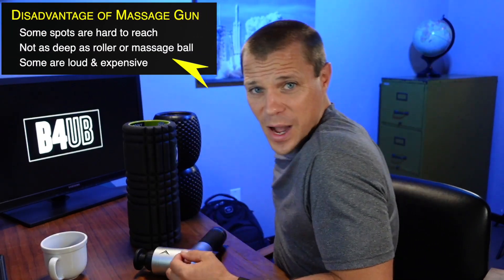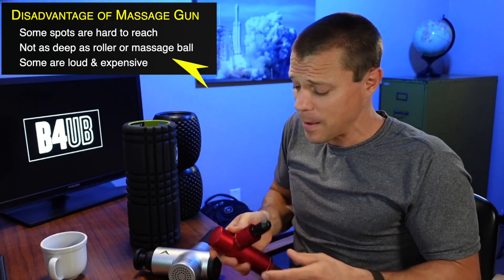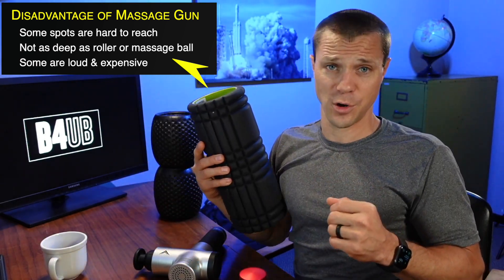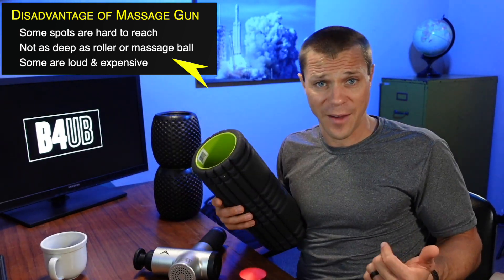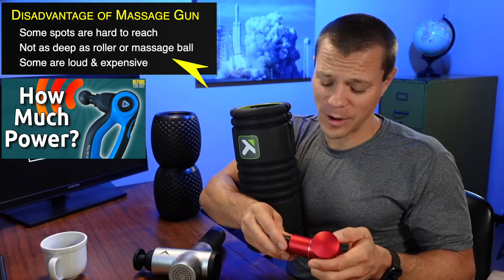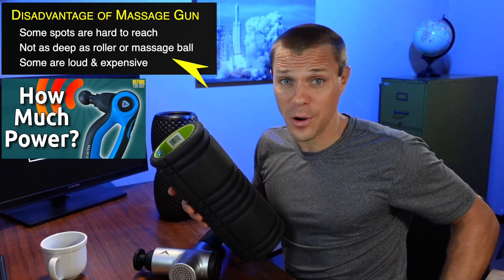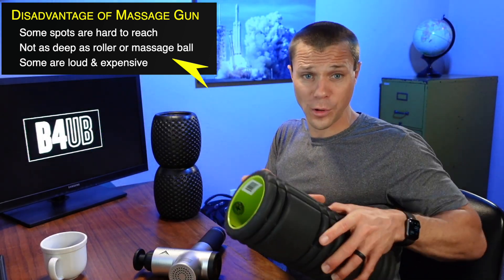The downside of a massage gun is that it's sometimes hard to reach certain spots. I have crazy flexibility and can hit pretty much every spot on my back, but if you don't, you might need a roller to roll out certain muscles. Also, if it doesn't have enough power to get into your hips or IT bands — maybe you're a serious track athlete — you may need a roller to really reach that deep muscle.